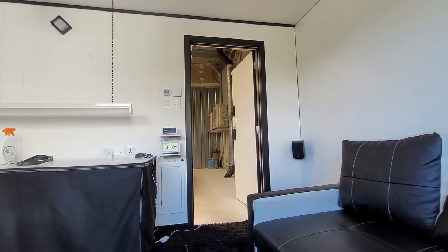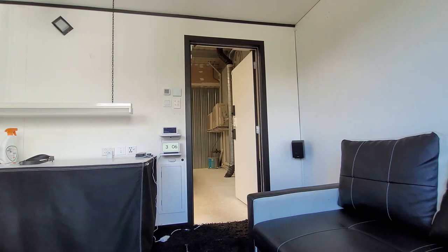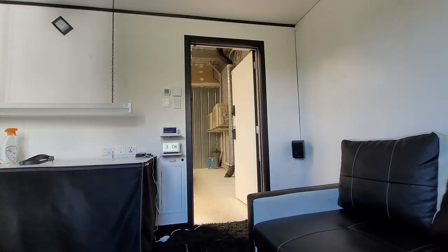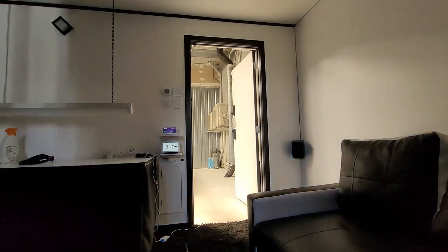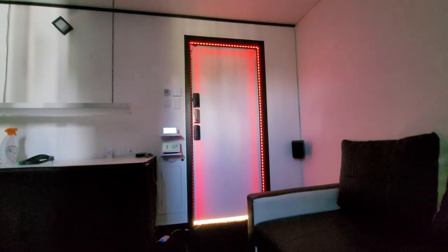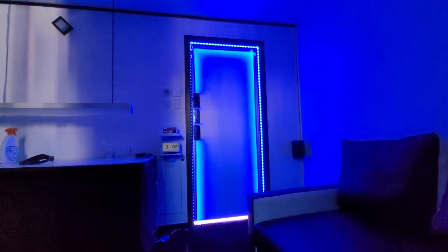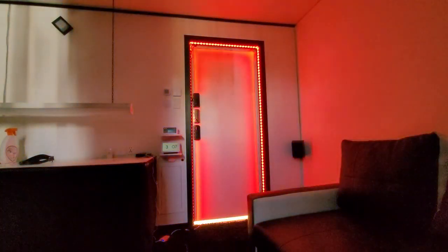I've set up an automation to control the Zemmysmart LED light strip driver in the Alexa app, using the smart contact sensor on the door frame. Let's see what happens when Alexa closes the door — but first, let me close the curtains to make it a bit darker so it's easier to see the lights. Alexa, close curtains. Alexa, close door. As you can see, the Zemmysmart LED strip driver is controlling the colour of the lights to change every 5 seconds. There are millions of colours to choose from, and this smart device works really well with Alexa.